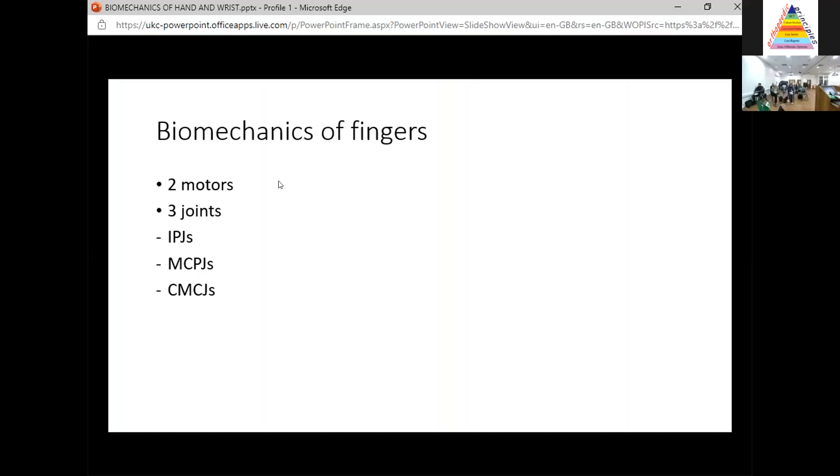In terms of the fingers, just think that there are two motors and three joints: the interphalangeal joints, the metacarpophalangeal joints, and the carpometacarpal joints. So two motors, three joints.